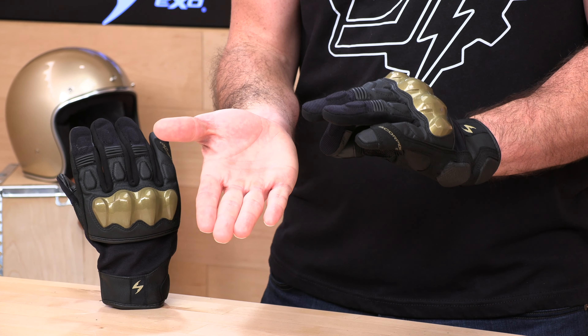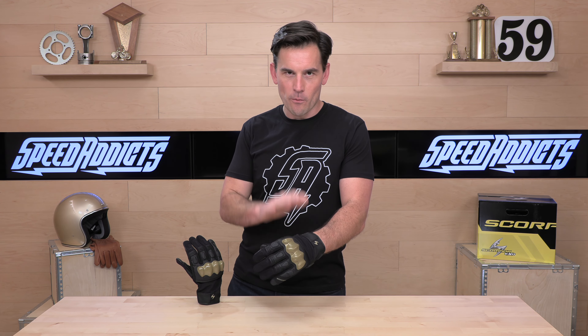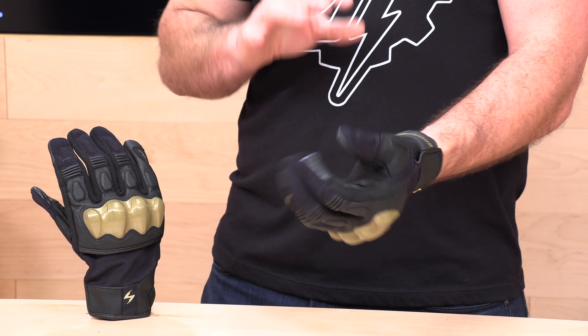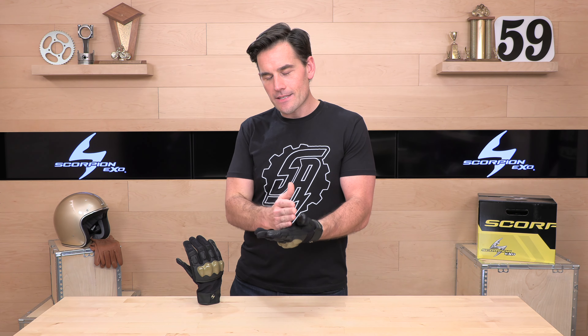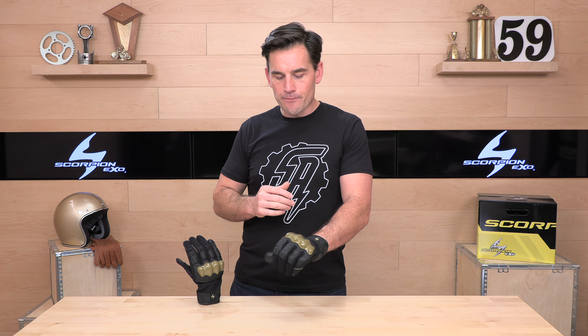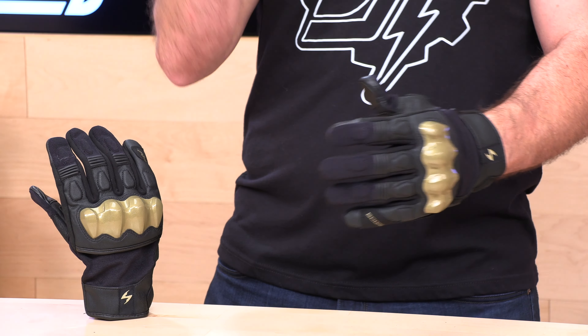Back to the fit real quick. When you're fitting Scorpion gloves, they go by palm circumference. If you haven't gotten your circumference measurement before, all you have to do is get a string, wrap it around that palm, lay it out next to a measuring tape. Mine is nine inches, which puts me squarely in the extra large, and it is an excellent fit. If you're not landing specifically on a size and you need to round, round down a little bit — it tends to run just a touch on the generous side after it's broken in.